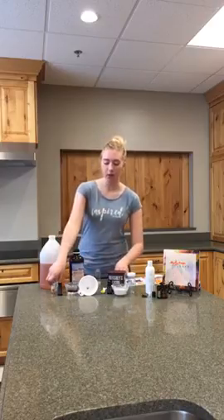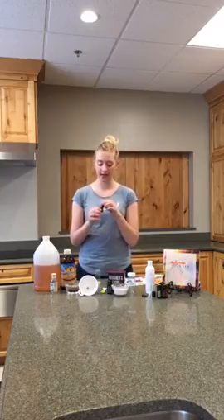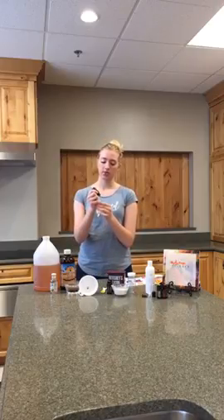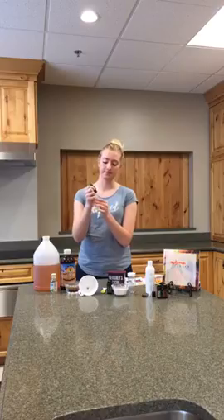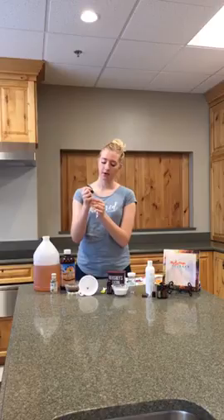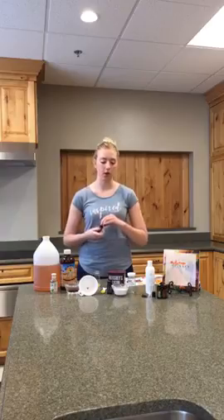And then it's asking for 15 drops of protective blend. Now you can use more, you can use less, you can combine it with some things. Personally, I like protective blend and eucalyptus — I think they smell amazing together — but for today I only have On Guard, so that's what we're going to use. So I have this and we're just going to do 15 drops. I'm going to count because otherwise it's going to be a bad situation.